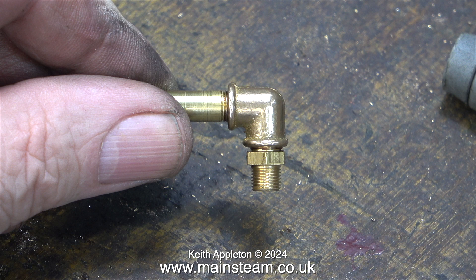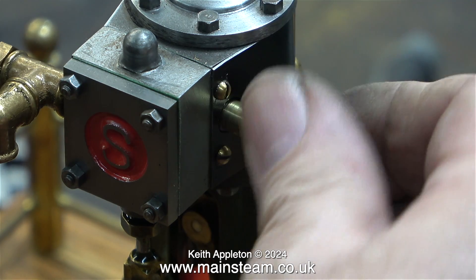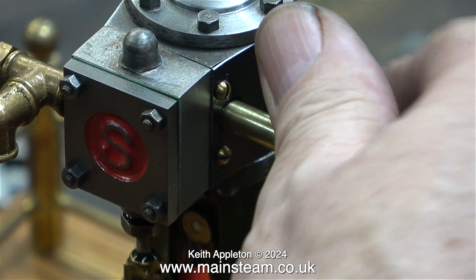I made a bit of a mistake on this — when I was re-threading the elbow I didn't re-thread it quite deep enough. But it will be okay for now; it actually looks quite good. I really don't want everything to look exactly the same.